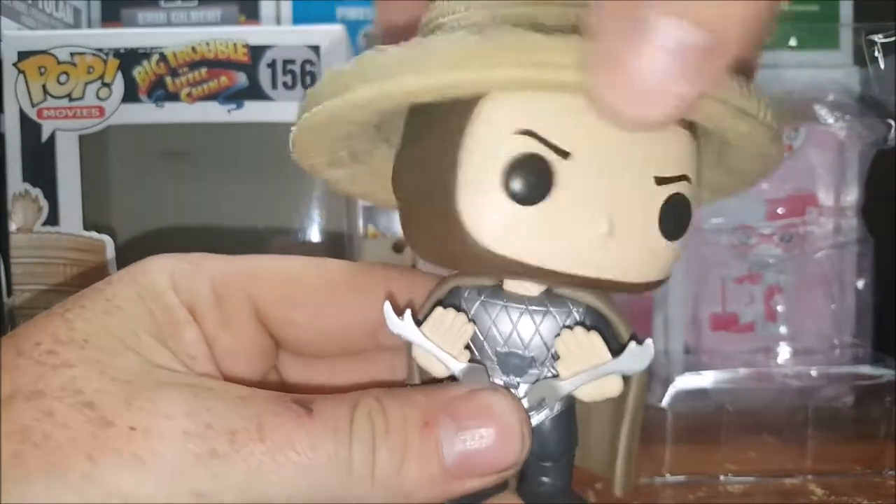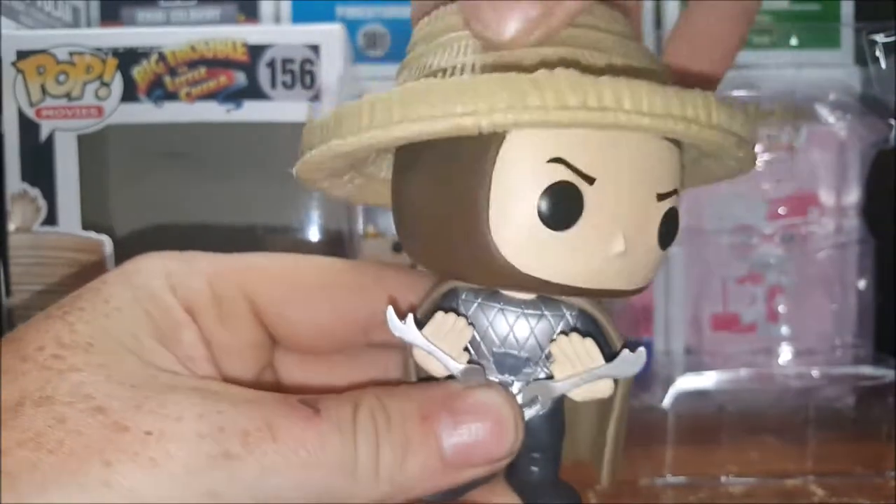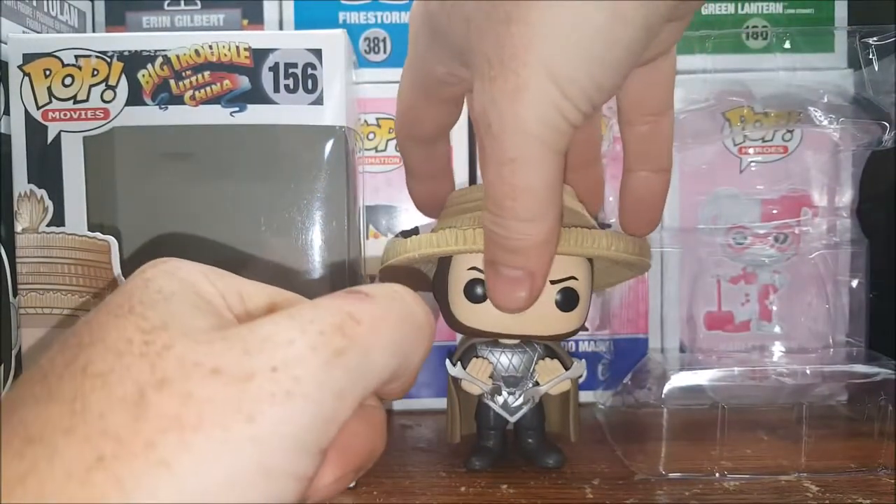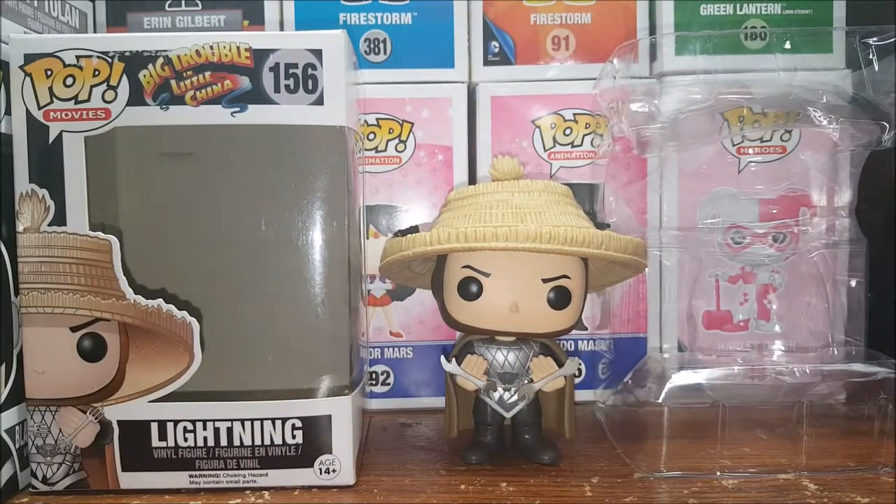Very nice figure, and his head does turn all the way around — it's the only articulation Funko does on their vinyl figures. I do eventually plan on getting the other two storms. I'm not really a huge fan of Big Trouble in Little China — I've seen it a handful of times — but I've always liked the Three Storms and love the design of them. Like I said before, the Mortal Kombat character Raiden was actually based on Lightning. The creator of Mortal Kombat actually stated so in a few interviews.